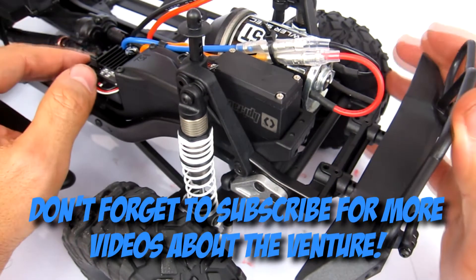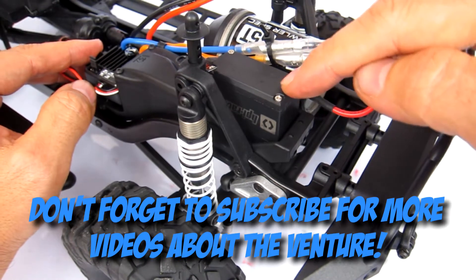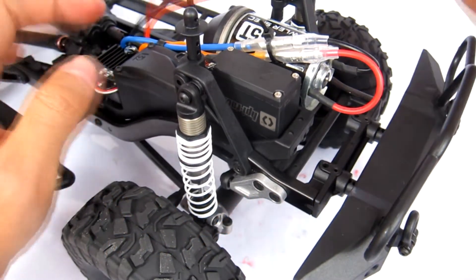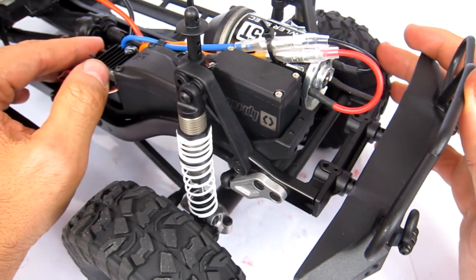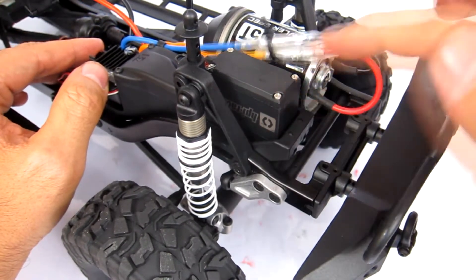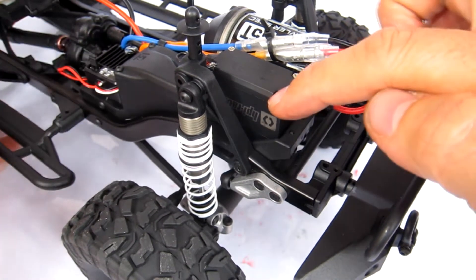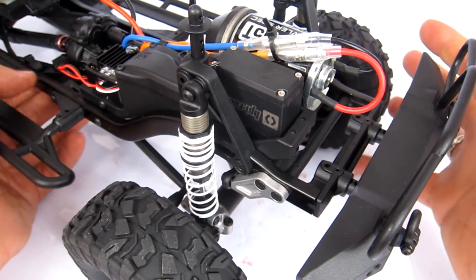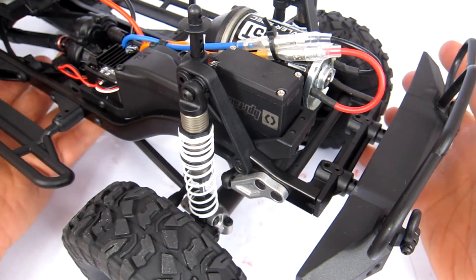Hey guys, thanks for checking out the video. In this one I'm going to be showing you how to waterproof the stock servo that comes with your HPI Venture. It's a water resistant servo already, but what we're going to do is basically just pack grease all around the outside of the servo - the screw holes, the joins, and the wires - to make it fully waterproof, or as much as it possibly can be.